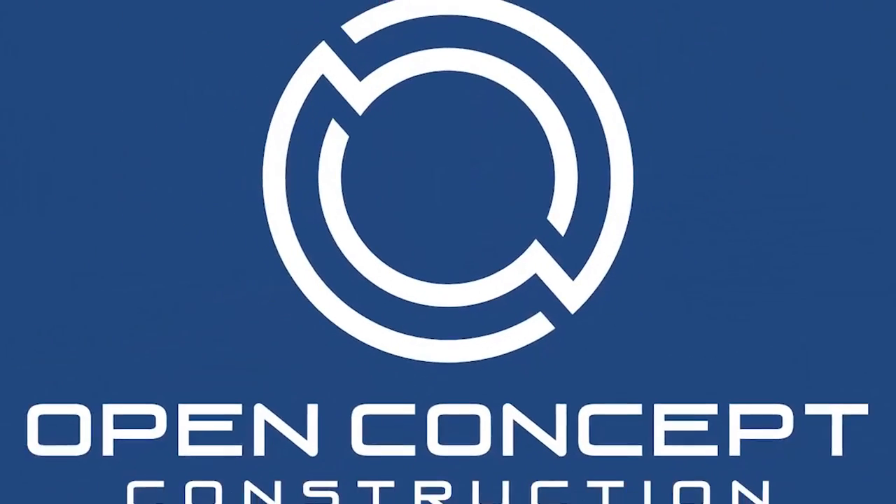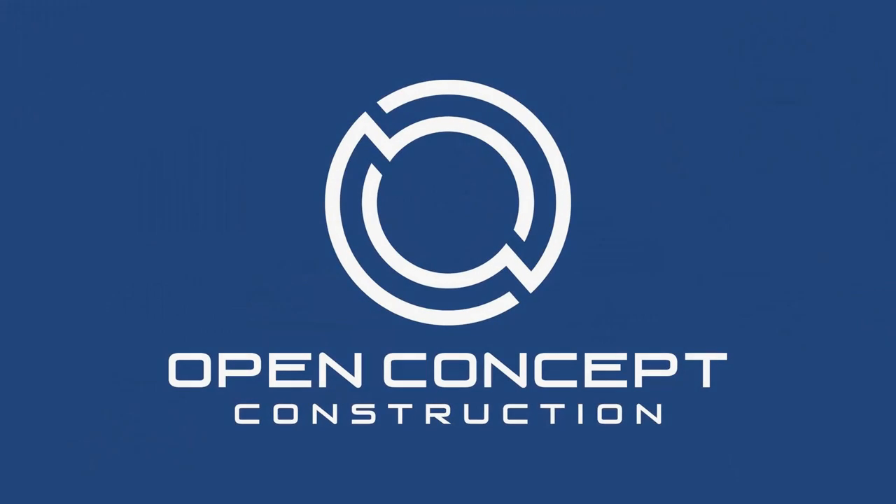Visit our website, Open Concept Construction, or find us on Facebook, Open Concept Construction. And if you have any questions, feel free to contact us — we'd love to answer any hard questions that you might have. Like, subscribe, and we'll talk soon. We'll see you soon. Thank you.